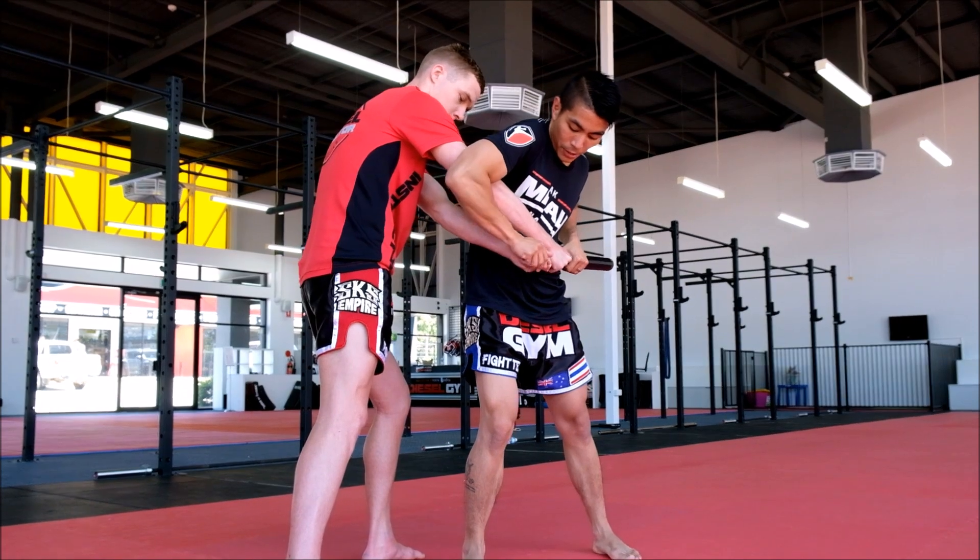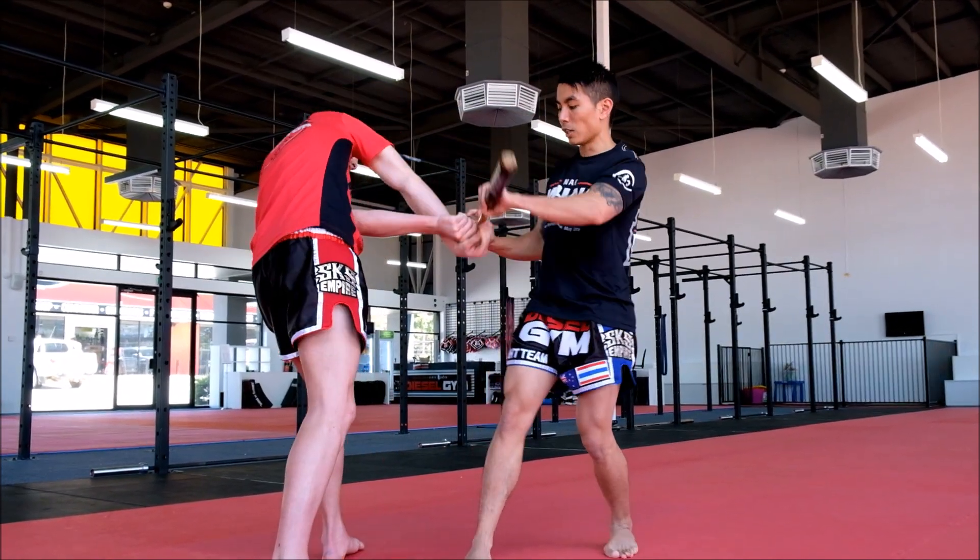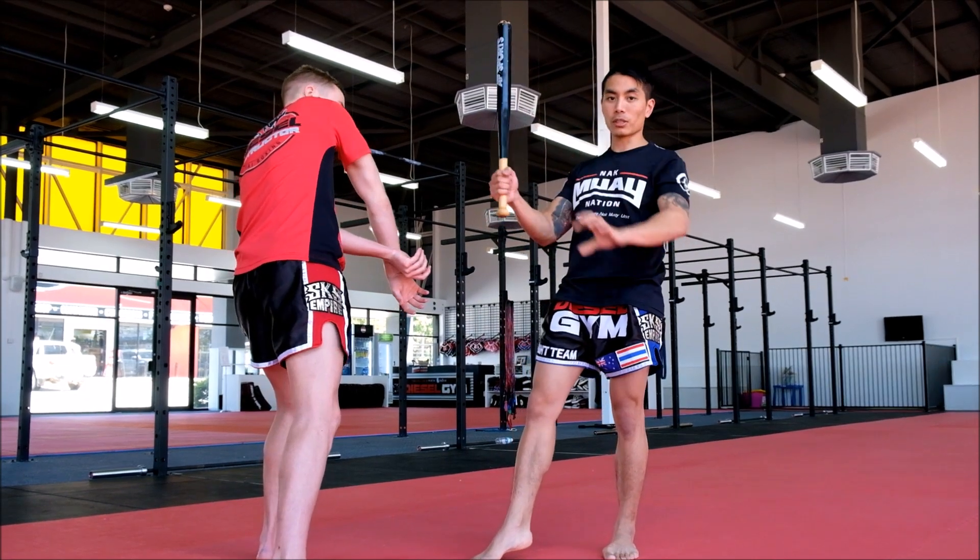The baseball bat is going to get tucked under my shoulder and I'm going to grab it like this. Then with my right hand, I'm going to grab the handle and just twist it away from him, slowly breaking the grip and leaving me with the baseball bat.